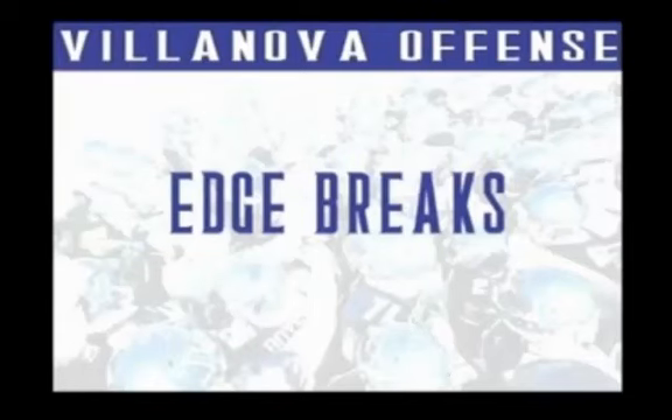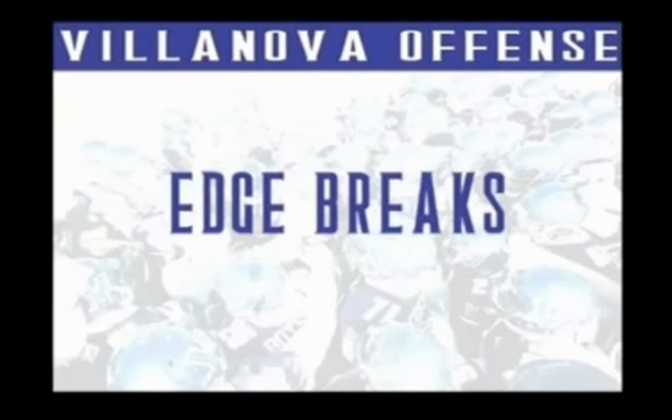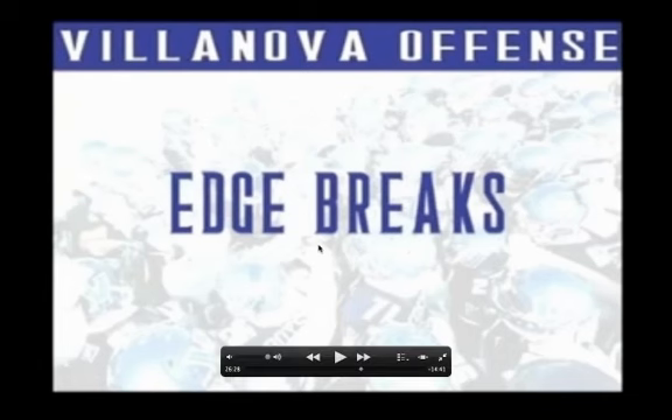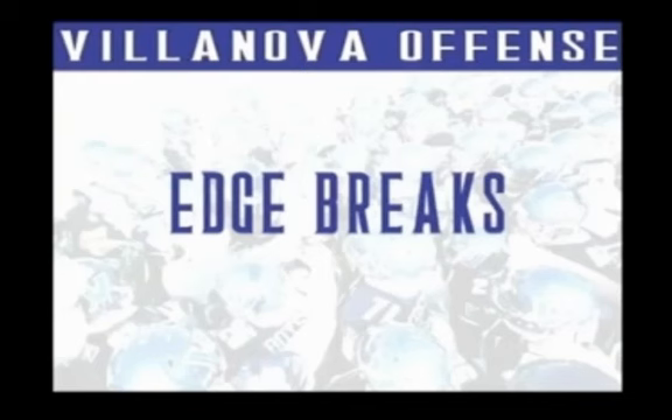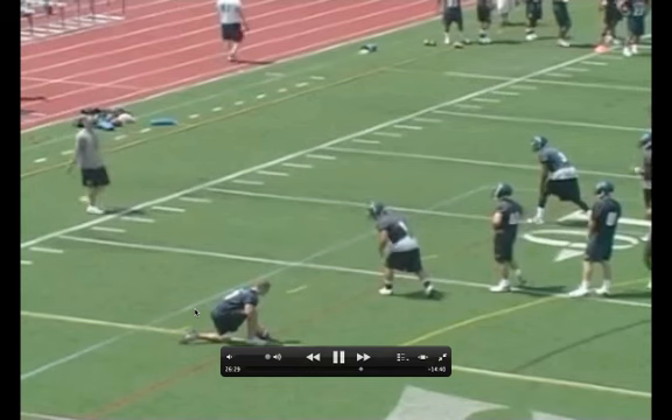Coach Mike Kuchar here at www.xandolabs.com. I wanted to show you some University of Villanova wide receiver drill cut-up tapes that wide receiver coach Brian Flynn was gracious enough to send our way. This is all part of our drill series and drill catalog, which you can access by becoming an insider member at xandolabs.com. As a high school coach, I feel receivers often don't know how to properly run correct routes, make their breaks, and cut out of their stems. Coach Flynn did an excellent job teaching these concepts.